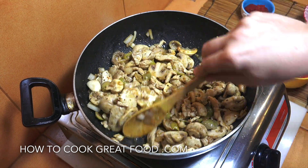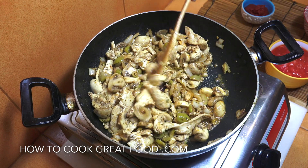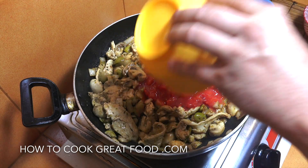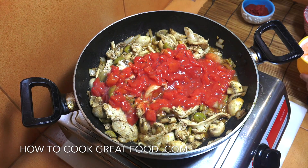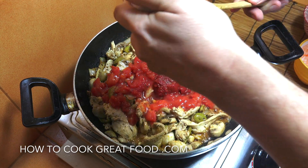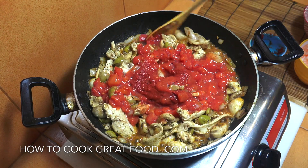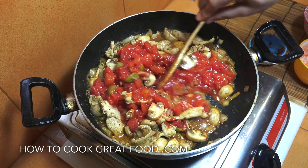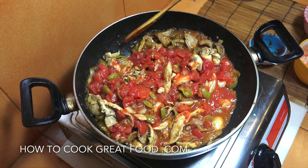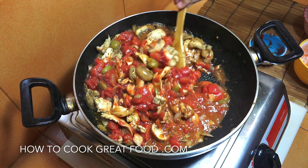This is looking absolutely wonderful — the mushrooms have shrunk down and given up a little bit of moisture. Now let's add in that one can of chopped tomatoes and also get in that cup — about 135 grams — of tomato paste. Let's give this a mix, lower the heat to just above a simmer, and let that go for about six minutes, giving it a stir every now and then. We're very nearly done.